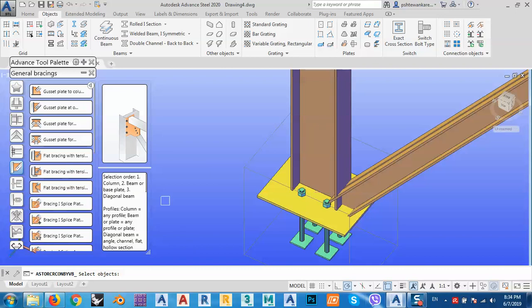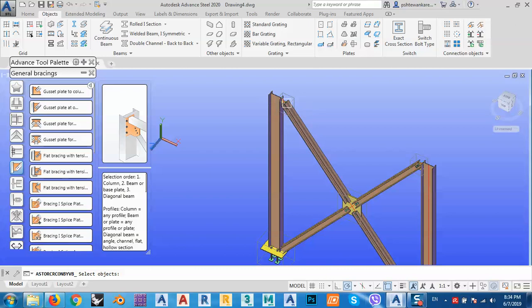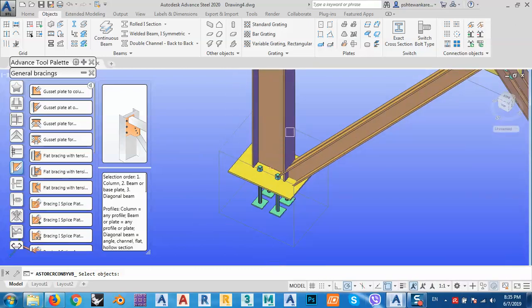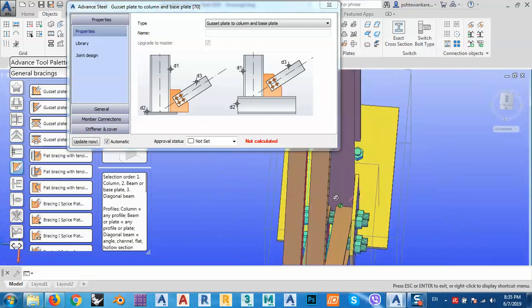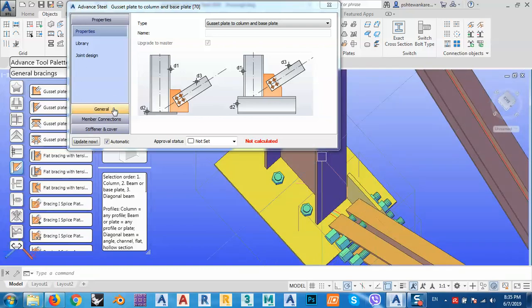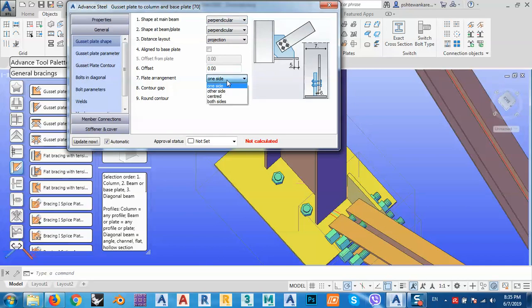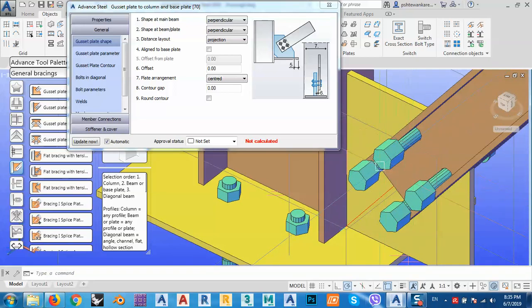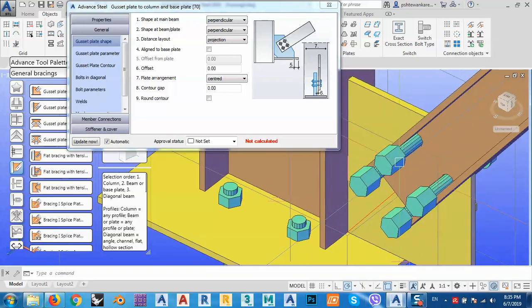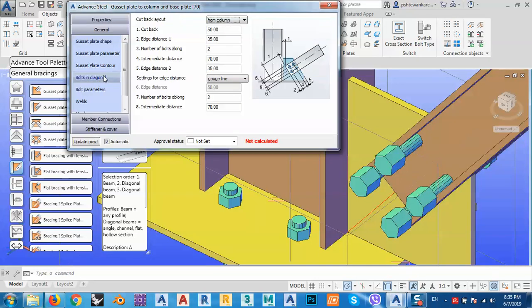There's no difference between base plate or a beam in the selection. Select the column, space, base plate, space, and the diagonal bracing, space. As you can see, now we have the bracing. We can go to its parameters — you see one side — and select from corner gap from center. Sometimes the bolts appear longer than necessary, meaning their position is not correct, so I'll change this.